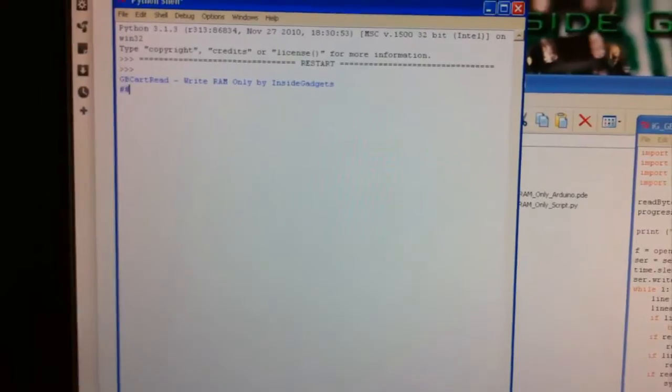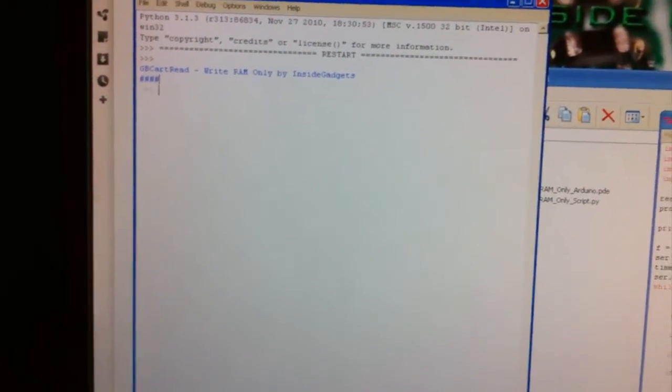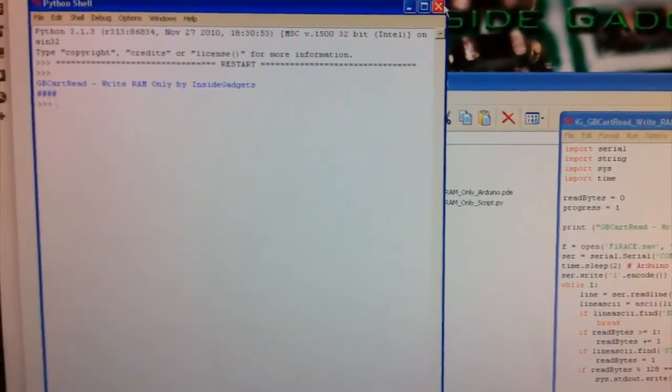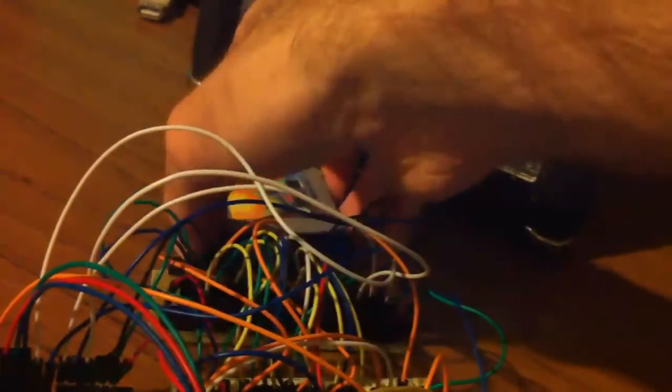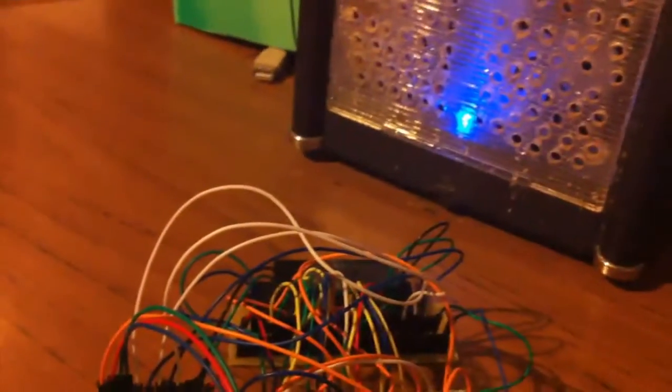Shouldn't take too long. Okay, so we can close that off now and just take the cartridge out and plug it in.